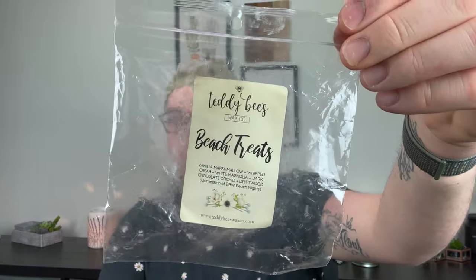That was my Scentsy and candles. Now let's move on to vendor wax. The first thing I have is Beach Treats from Teddy Bees, poured September 22nd of 2021 — going on two years old. Notes are vanilla marshmallow, whipped cream, white magnolia, dark chocolate orchid, and driftwood — their version of Bath & Body Works Beach Nights. I love Teddy Bees Beach Nights. I did it in this room and it lasted definitely the day.